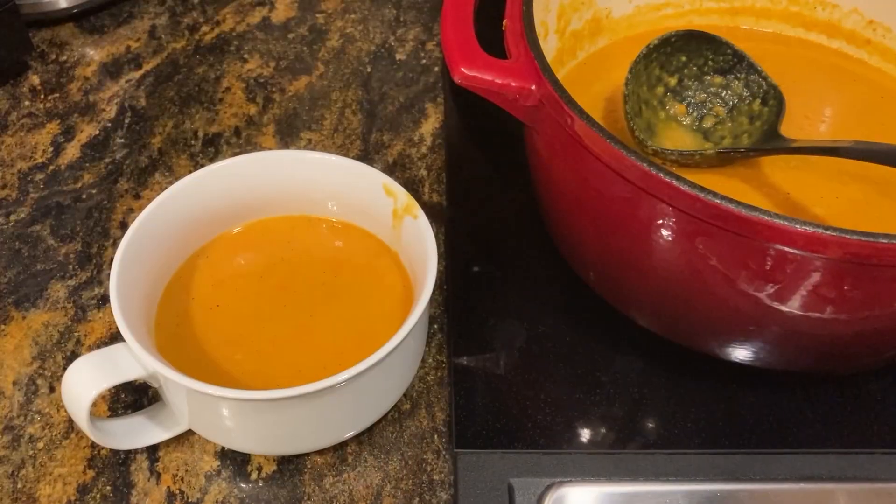Hello! Amy here, and today I'm going to share with you my emergency preparedness recipe for butternut squash soup, right here on Amy Preps.